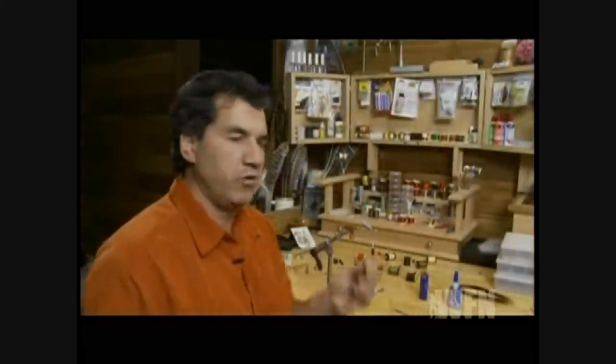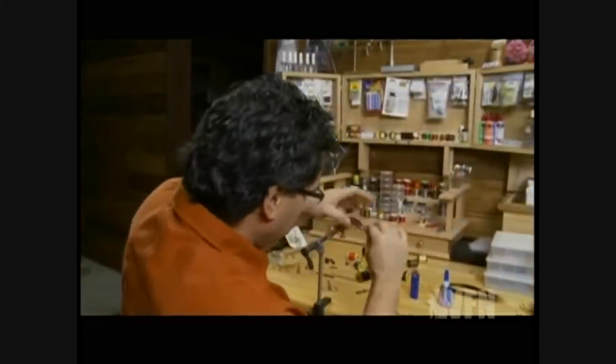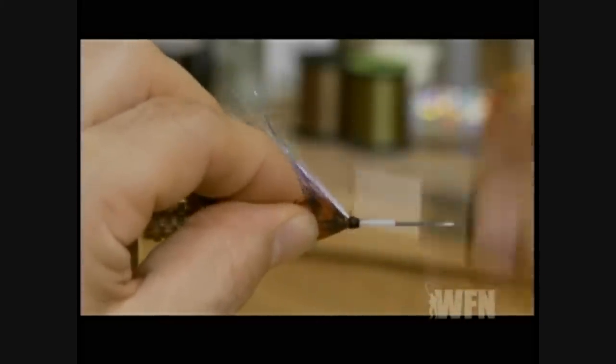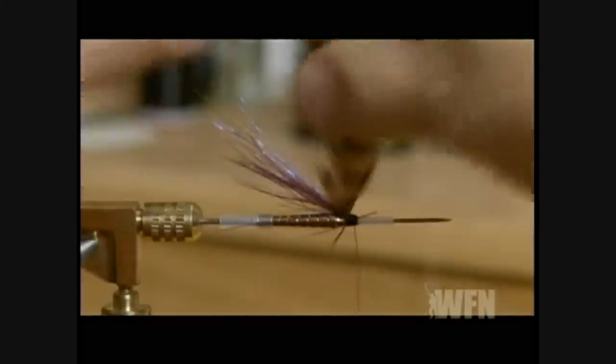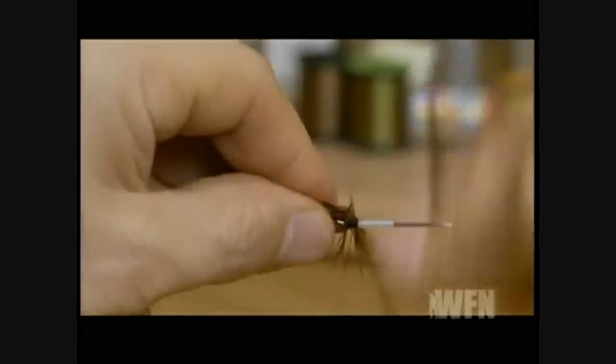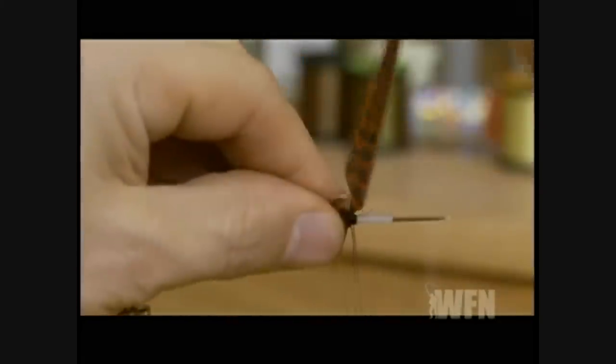Take a big burnt orange hackle, tie it in at the head, and just wrap it forward and tie it in good. As you wrap the hackle forward, keep pulling it back over the body so it flares back over the body.